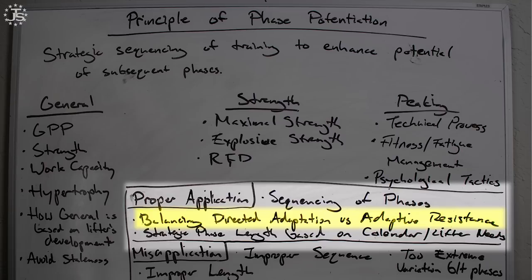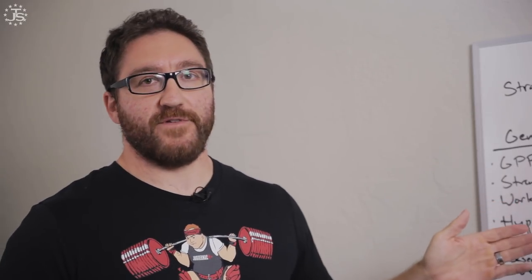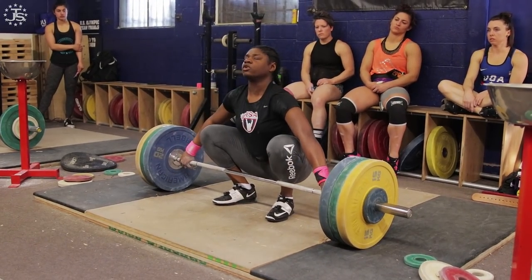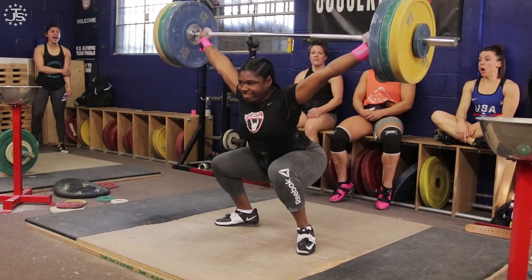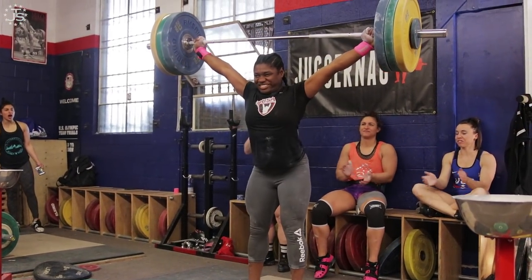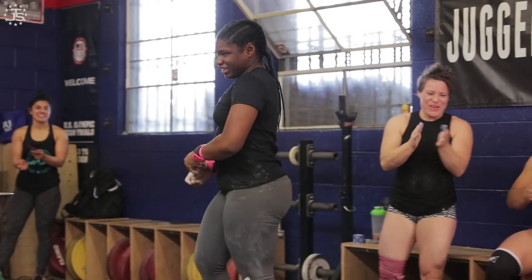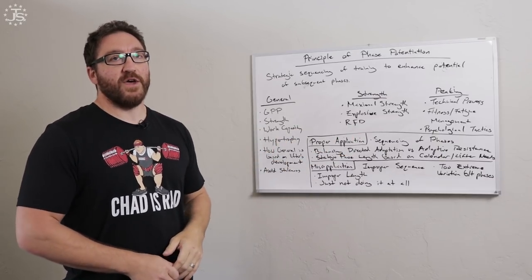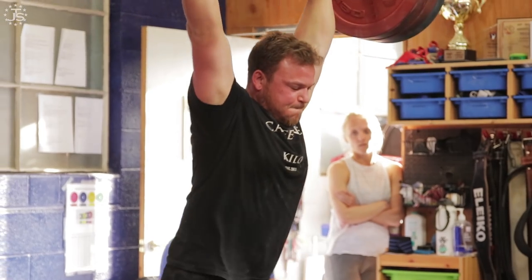Balancing directed adaptation versus adaptive resistance: having phases that are directed unilaterally at one quality primarily are going to benefit us more because we can spend more energy directed at that one thing. If our goal is to develop work capacity, strength, and hypertrophy, we can put all of our resources into that quality and achieve a higher result because of the directed work we're doing in a unilateral way. Same for strength, same for peaking. Versus a concurrent program that has all things developed at the same time — we don't have the luxury of putting as much energy into each quality if we're doing that every single week. Every training block would be homogenous.